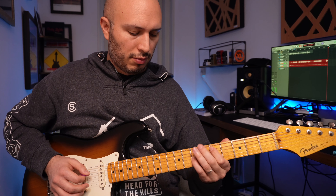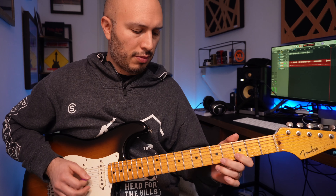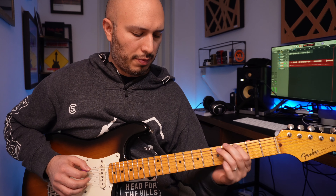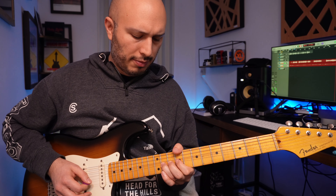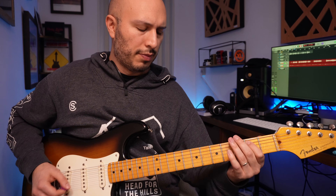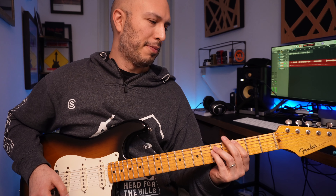And now with the fuzz face. Then on to the lead tone: a 100-watt Marshall with a tube driver before it and quite a bit of delay.